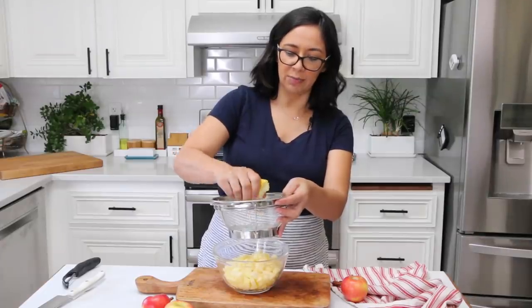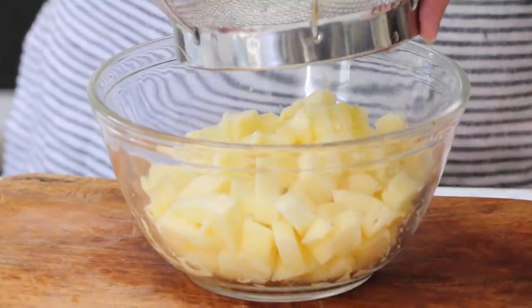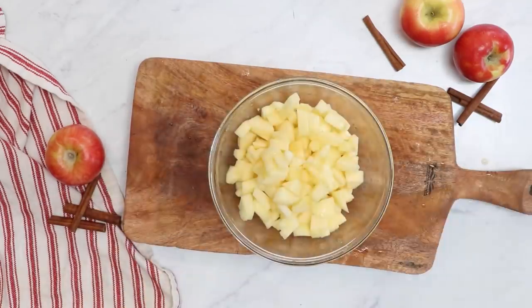Add a little lemon juice. Lemon juice keeps your apples from getting all brown and gross looking. Even though we're going to cook them it doesn't really matter, but this is how we always made our apple filling when I was growing up, so I'm not going to question it.